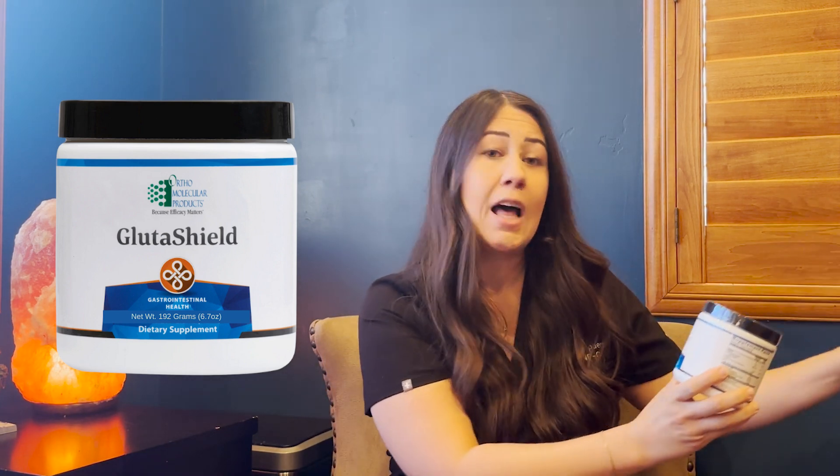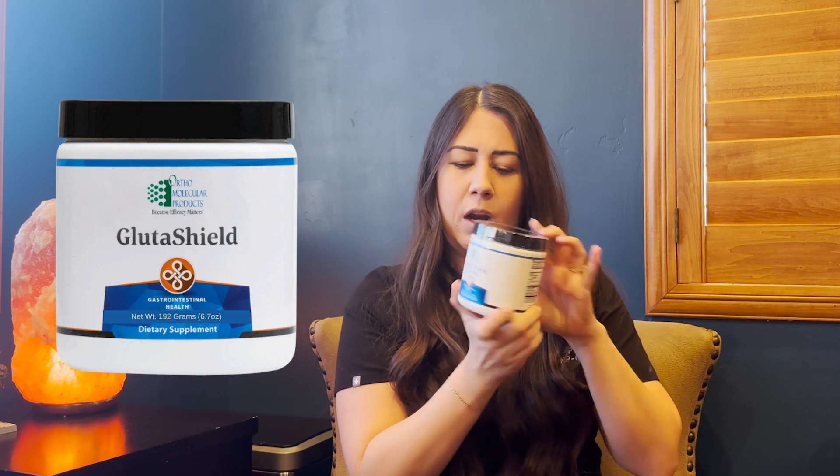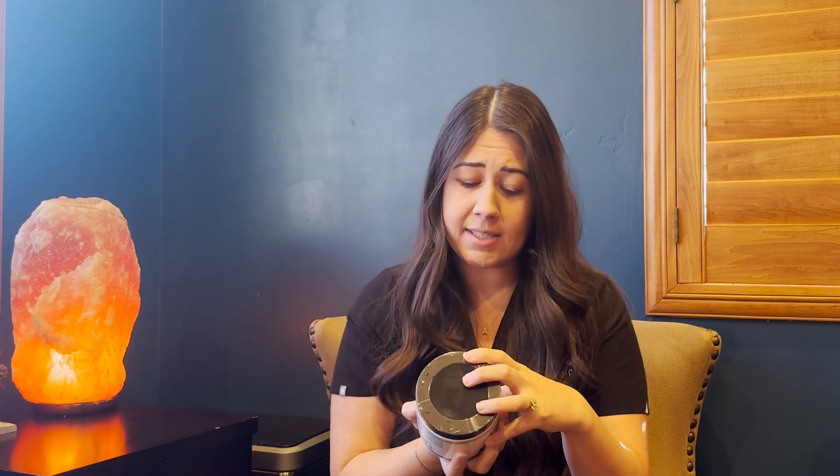We have a couple of products. One that some of you may be familiar with is Glutashield. Glutashield actually contains L-glutamine — you'll see it here, we have a chocolate and a vanilla. This is a product we commonly use because L-glutamine is very healing to the gut, and it's also very cooling to our esophagus if we have acid reflux. It also has lots of different components: vitamin A, zinc, and some aloe vera. So you can see the pattern — it's de-inflaming the gut and helping to promote that healing. There are also several supplements like zinc and vitamin A that help to really repair that lining.